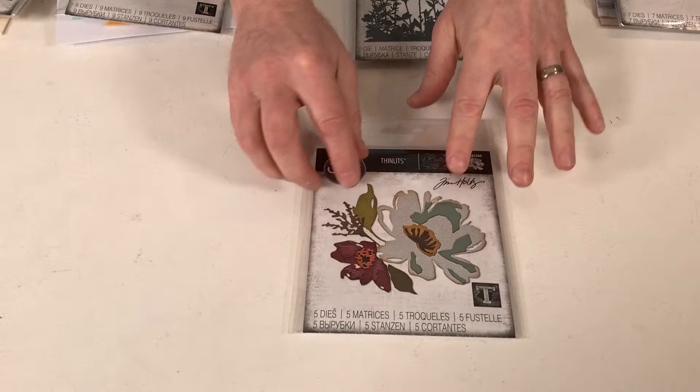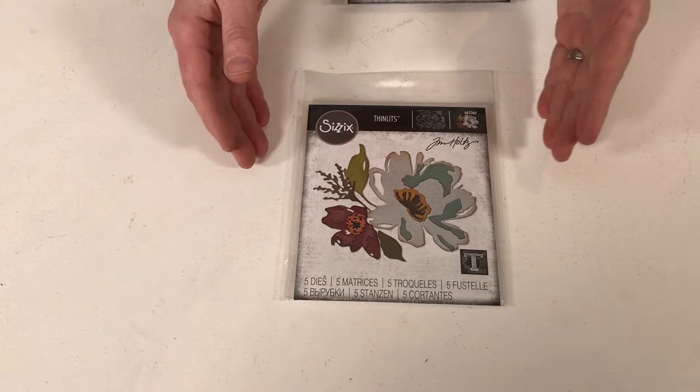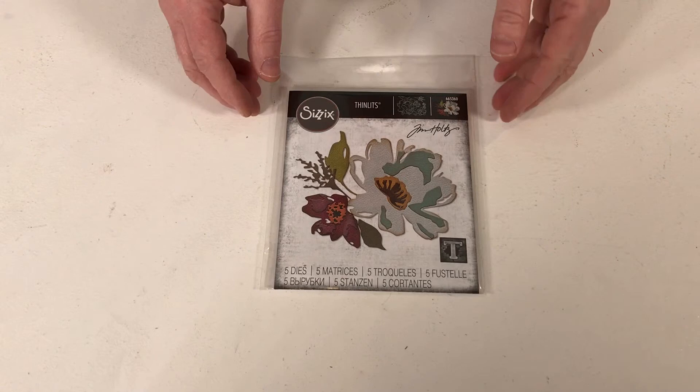So, where to start? Ladies and gentlemen, boys and girls, I will start with an old favourite. This is Brush Stroke Flowers No. 3. When I say old favourite, this is obviously the third in the series. One of the things about Tim — when he finds a style, he likes to add to that, so that gives you added value. That means these will work with one and two. You can mix and match, and I'm sure there will be others coming out in the future. So it's about the entire story.